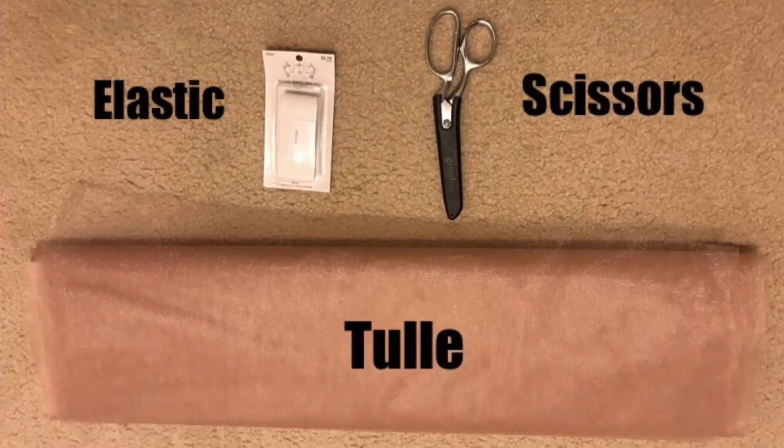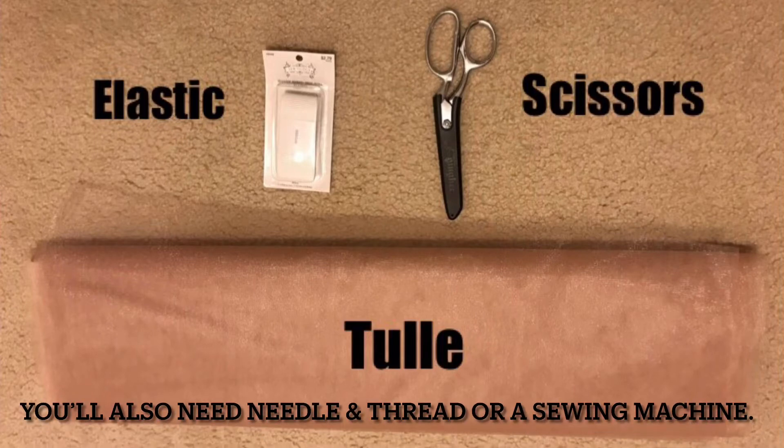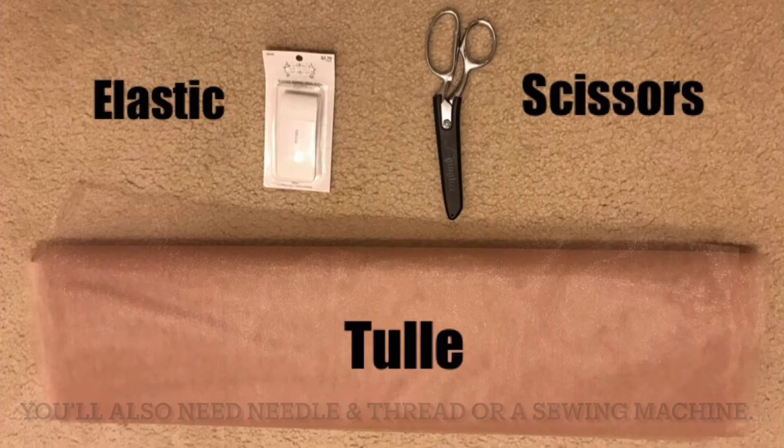Dear DIYer, Shaquita here from Crown Me Quita, and today I will be showing you how to make a tutu skirt out of tulle. These are literally the only supplies that you'll need, so let's get into it.